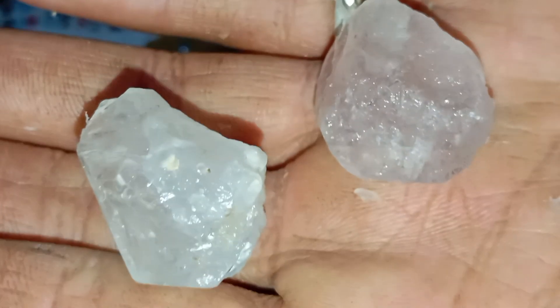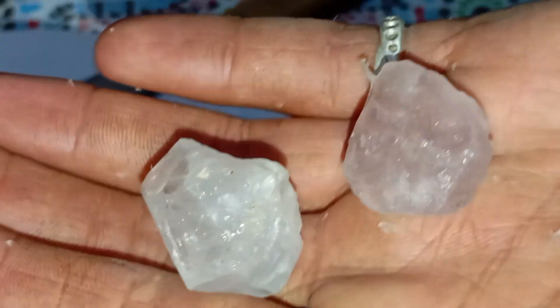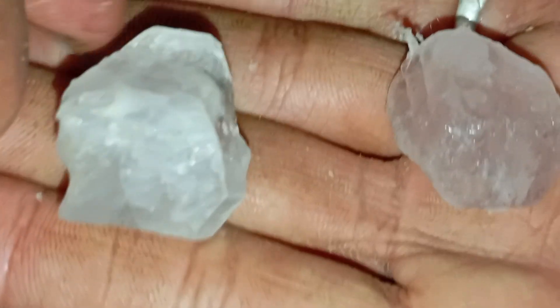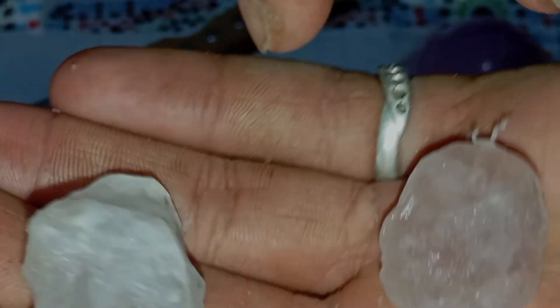Test 3: The saltwater float test. Diamonds have a high density. To test, mix water with a large amount of table salt until it dissolves completely, then drop the stone in the water. Real rough diamonds will sink, while many fake stones will float or sink very slowly. If the stone floats, it is almost certainly not a diamond.